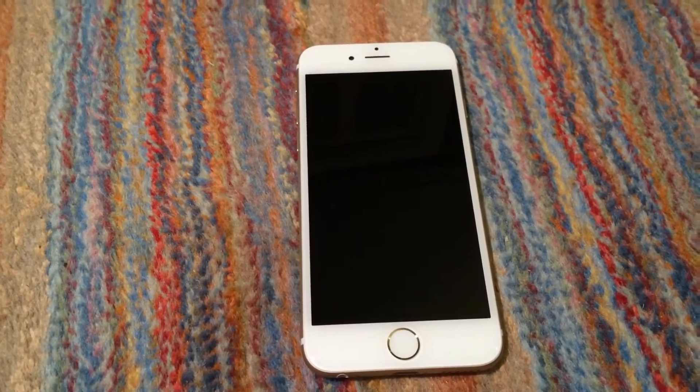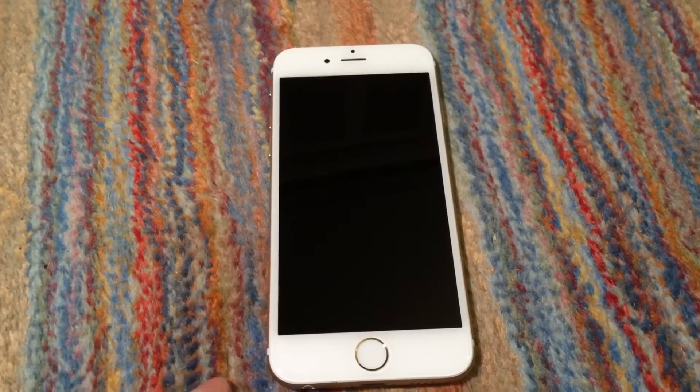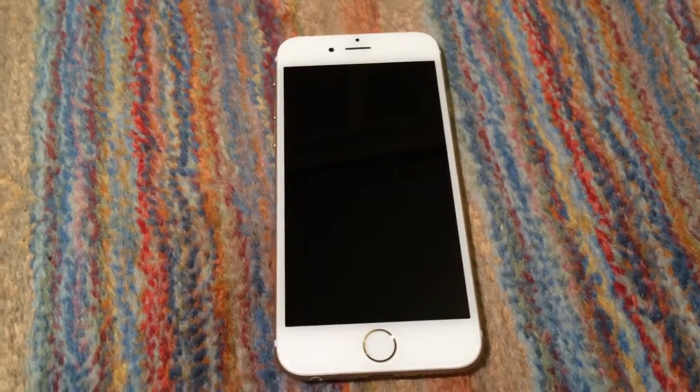There is quite a story behind this phone. This is a Sprint 16GB model; however, it is unlocked, and I will explain that in just a minute.